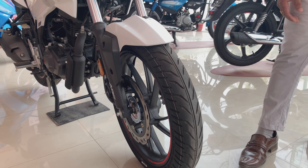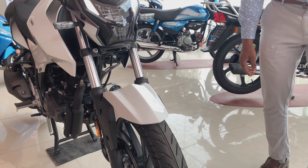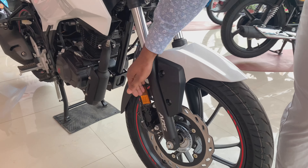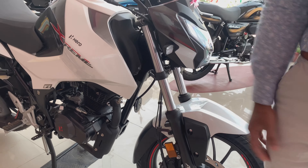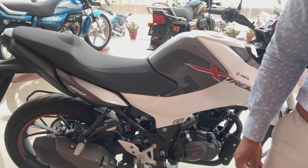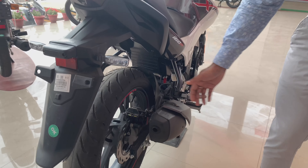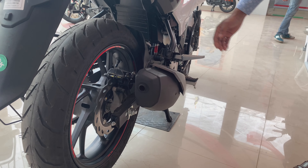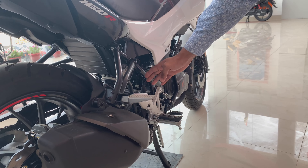If you talk about the tires, you get a 17-inch alloy wheel. Here you can see the ABS sensor, and you get two reflectors from right to left. Moving to the back, the rear tire is 130 by 70 with a 17-inch alloy. You can see the disc brake. The rear suspension is a mono-shock, which you can see in white.